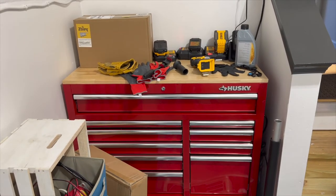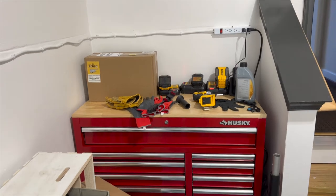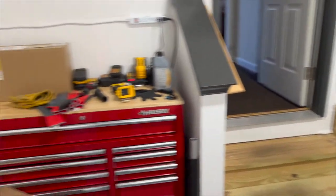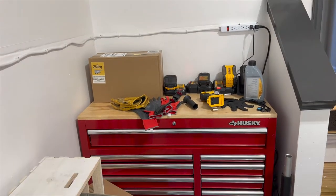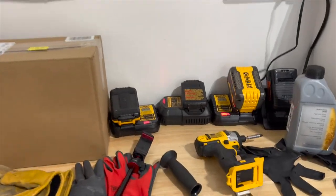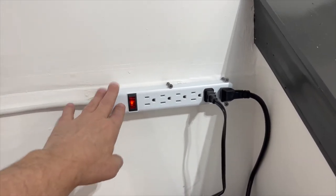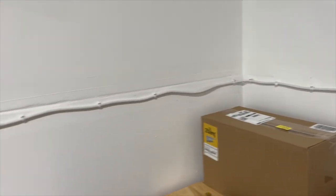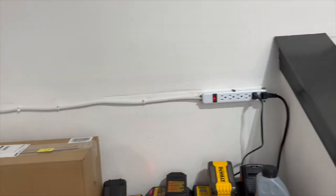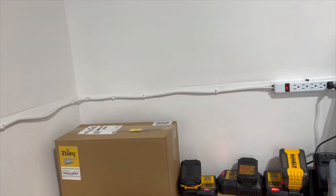This is the situation in my garage. I've got this brand new Husky tool chest my wife got me for Christmas. My old Craftsman is over there — I've had that for about 25 years. I have all my DeWalt tools and batteries being charged back here. True electrician that I am, I just ran cable across the wall and now I have outlets over here. You can comment and laugh at me, but it took me five minutes to put this up.